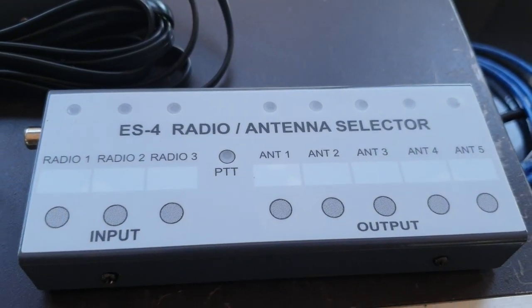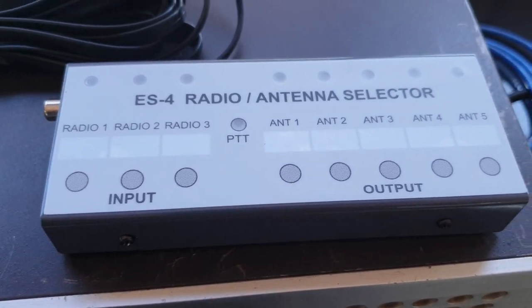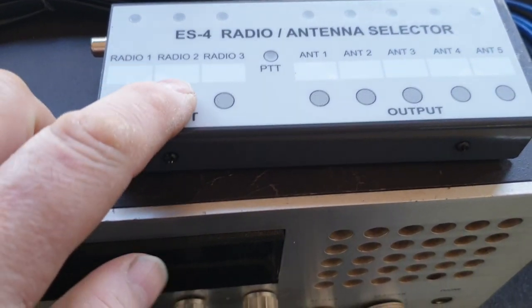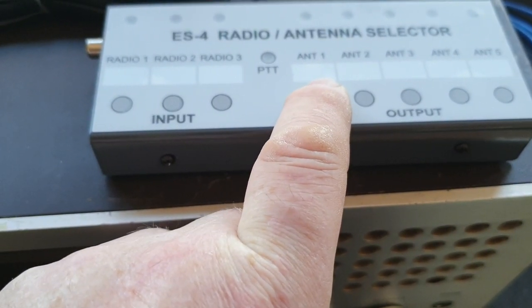This is the great thing about the ES4 — and I've got the ES1 or ES2 here — but this gives you three radios, so basically one, two, three little push buttons there to select two to five antennas.